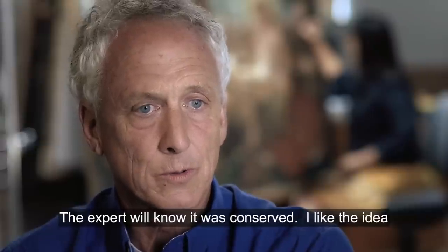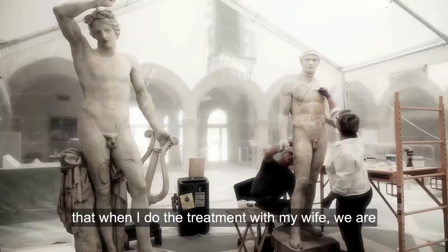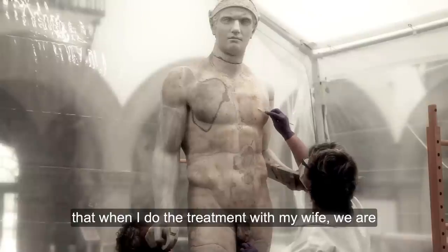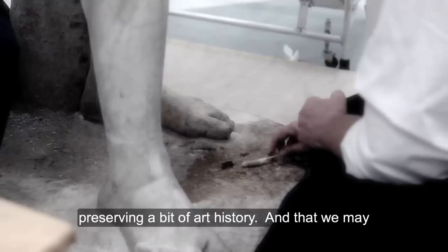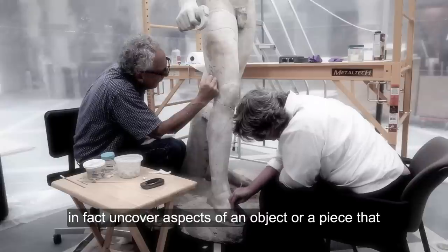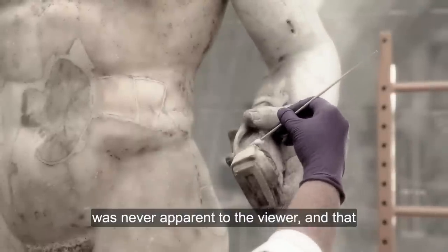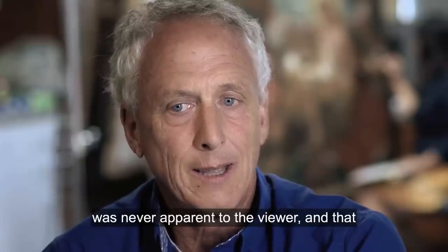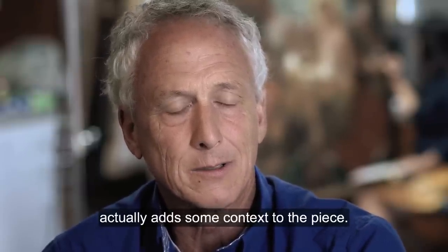The expert will know it was conserved. I like the idea that when I do the treatment with my wife, we are preserving a bit of art history, and that we may in fact uncover aspects of an object or a piece that was never apparent to the viewer, and that actually adds some context to the piece.